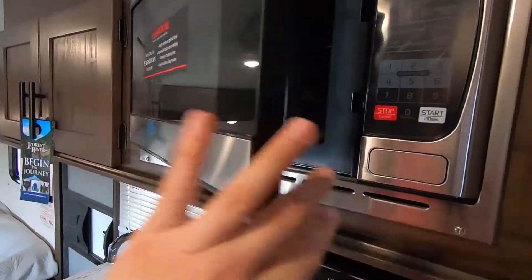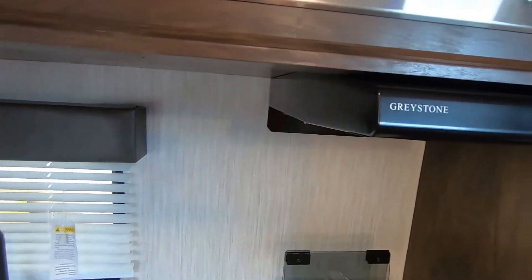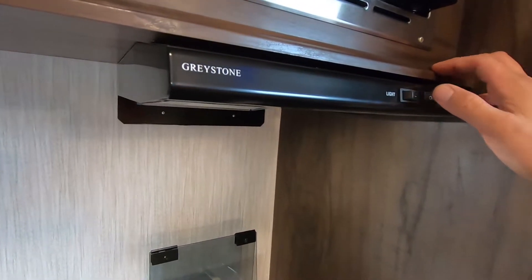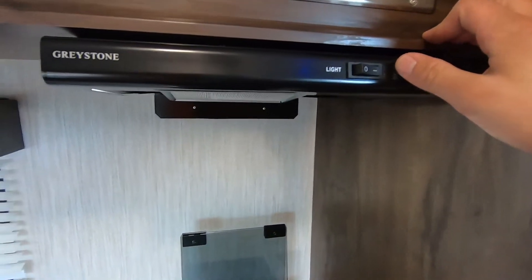It does have a residential power microwave — it's 1,000 watts, much more power than competitors, so it heats food quickly and evenly. It has a low-profile range hood that does vent outside so it will actually work. It's also got an LED light versus the old-style bulb, which is great.